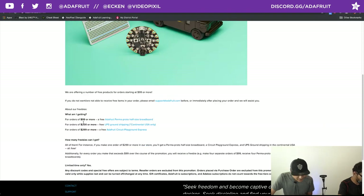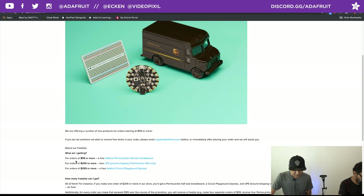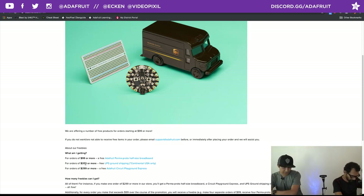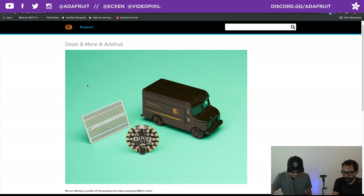For orders that are $99 or more, you will get a free Permaproto half-sized breadboard. For orders that are $200 or more, you get the Permaproto and free shipping from UPS, continental US only. And for orders that are $299 or more, you get all that plus a Circuit Playground Express. These things will get automatically added to your cart, so you don't have to worry about it.